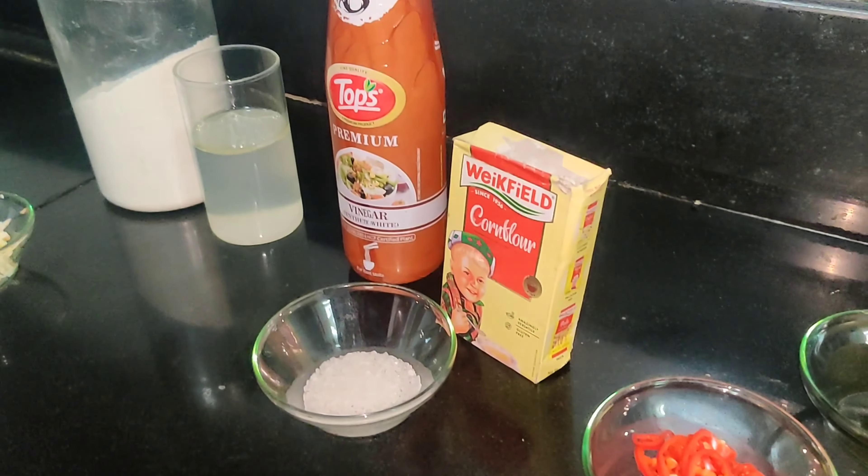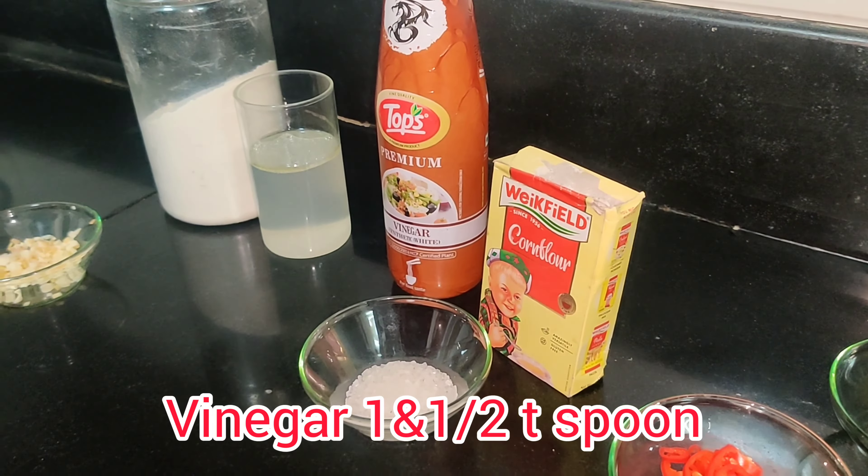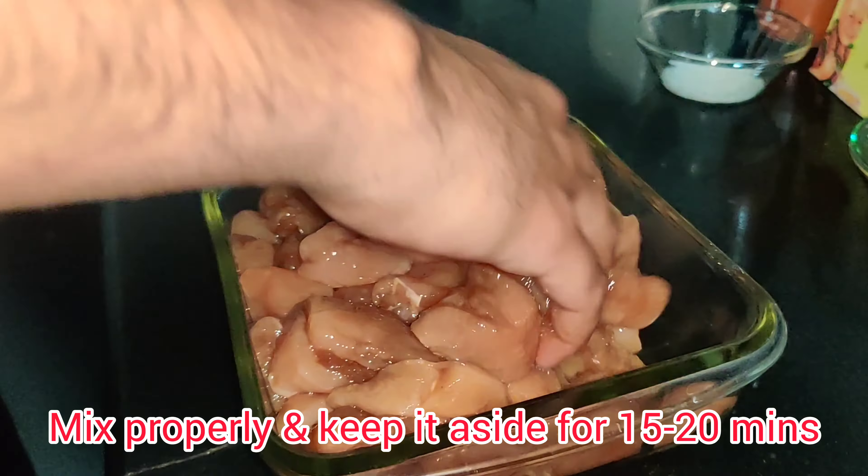Hi everyone, welcome to our channel G House Vlogs. Today I will be sharing with you a recipe of lemon chicken. It's not me but my younger son Utkarsh. He will be telling us how to make that lemon chicken. Come, let's go to the kitchen and see what all we need and how he's going to make that.